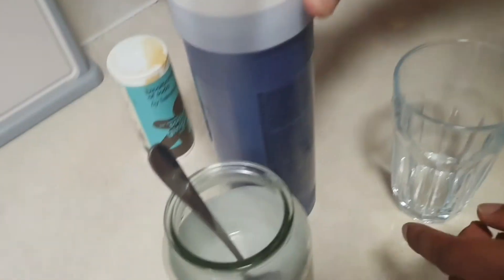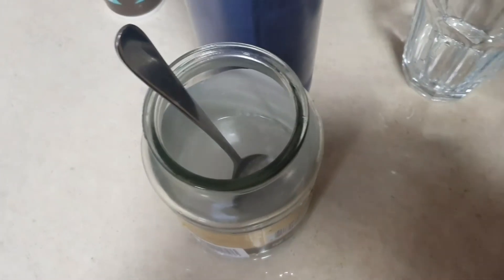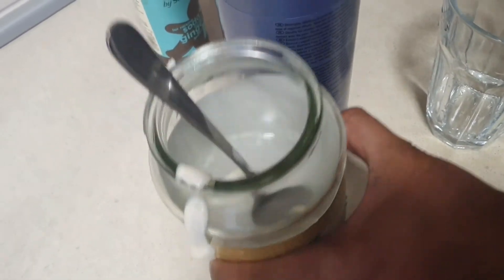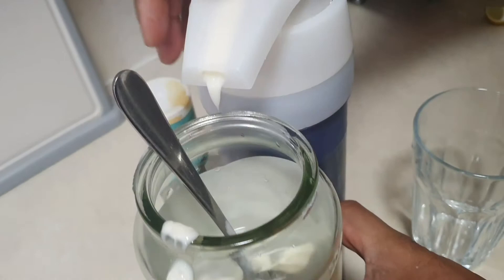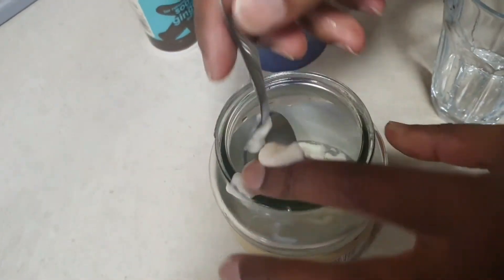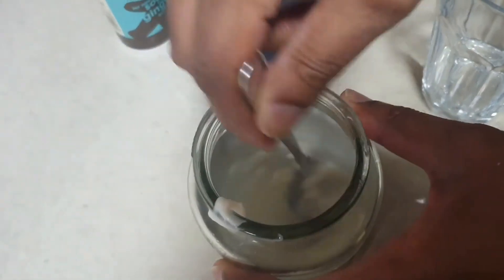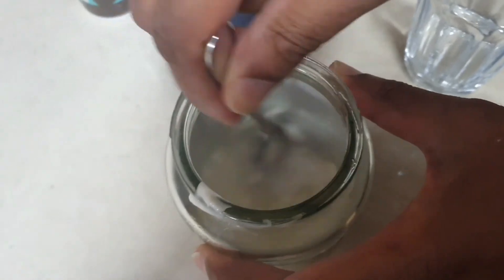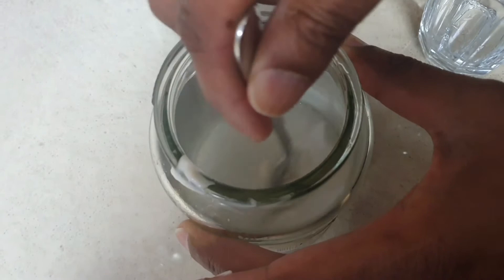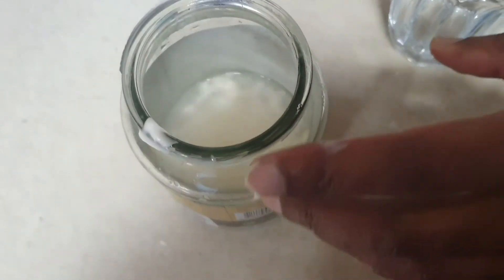There's the hair conditioner. I'll do two squirts and collect that and throw it in there. I'm going to stir that in — it won't stir in nicely, so what you need to do is lock the lid and shake the bottle. That will get you a nice, smooth mix.